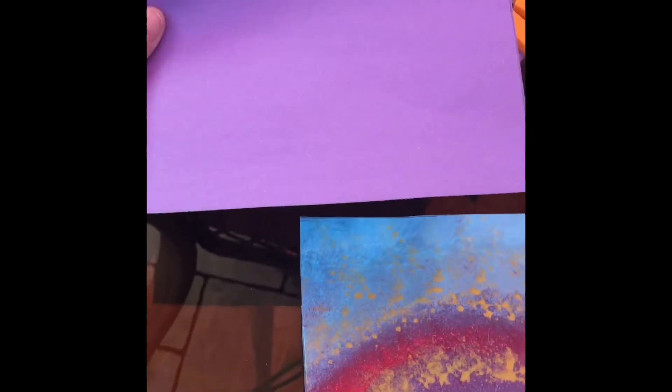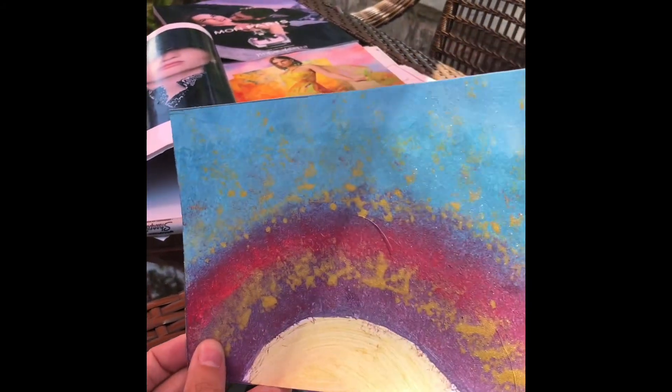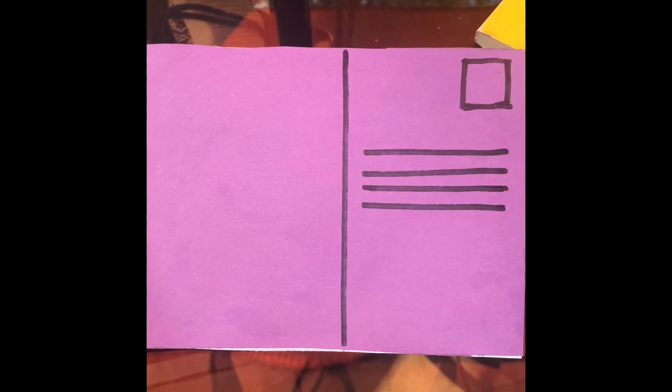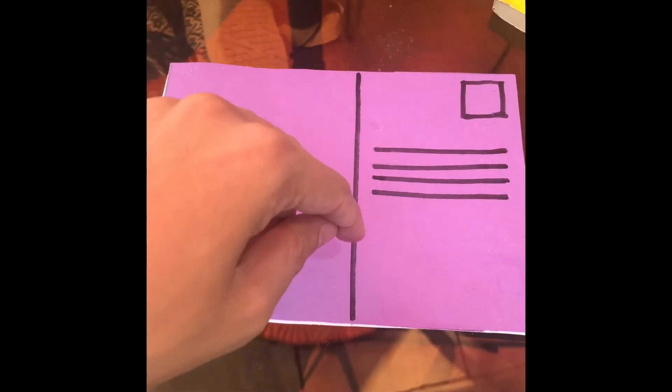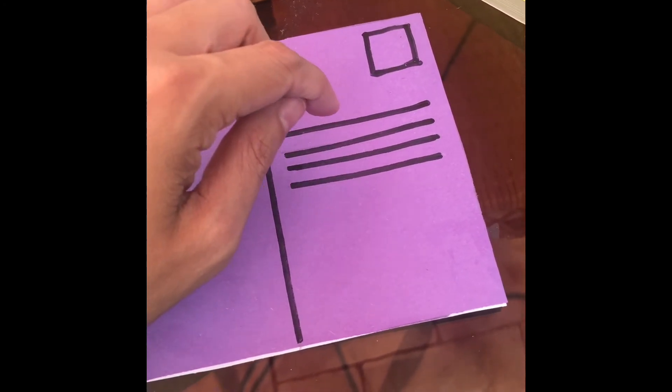I'm going to glue this piece to the back of this. We have the front of the postcard and we have the back of the postcard. I glued the purple piece of paper on the back of the painting. The last thing we need to do for our postcard is make some lines. Down about the middle of the paper we're going to make one line down the middle — on this side it's going to be your message, and on this side it's going to be the person's address — well, their name.